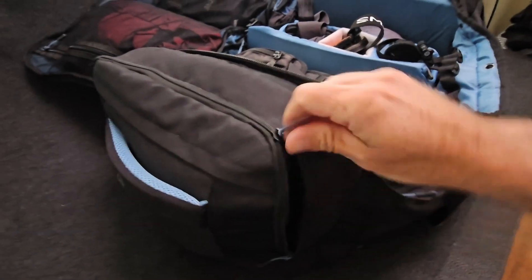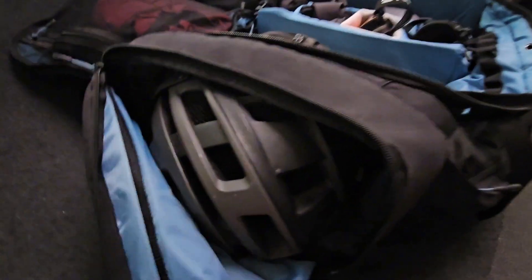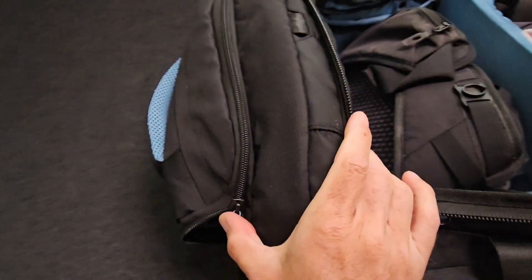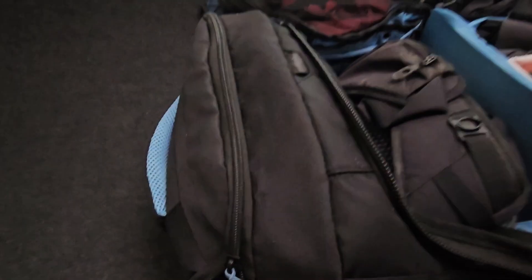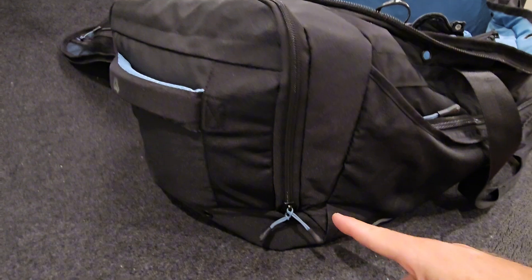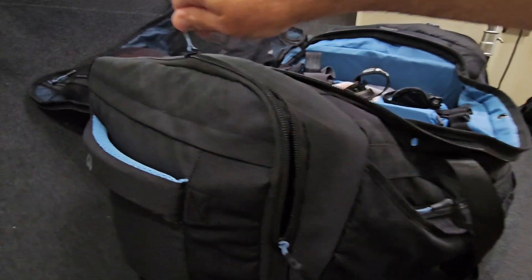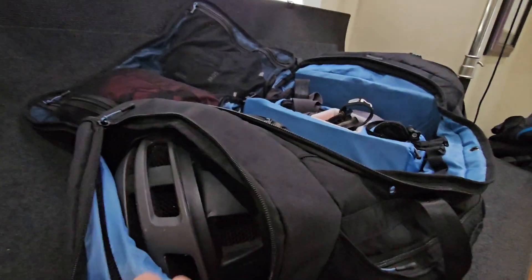On the outside, you have these two large pockets. In them, you can fit a full half shell helmet, which is crazy looking at that to think there's a half shell helmet in there. They also thought about a lot of the nice little details. On some of the other bags that I use, you only have one zipper that you have to go all the way around. This is nice — if you open it only halfway up, it's easy to get in there and close it back up.